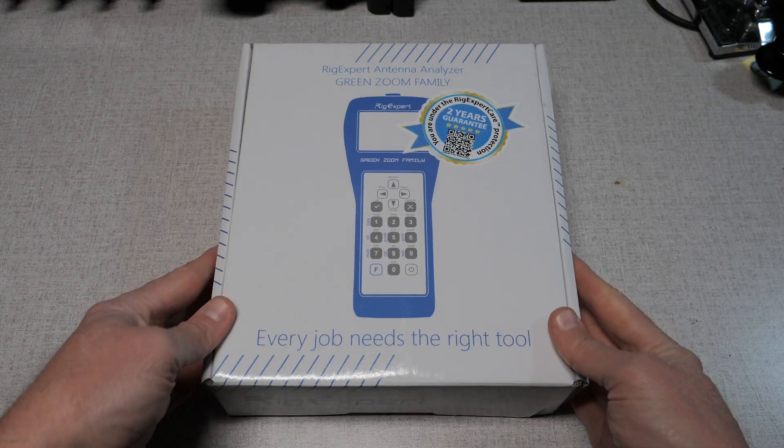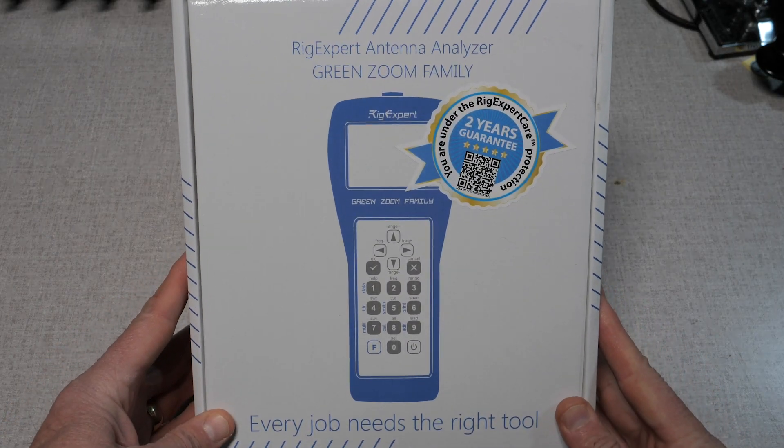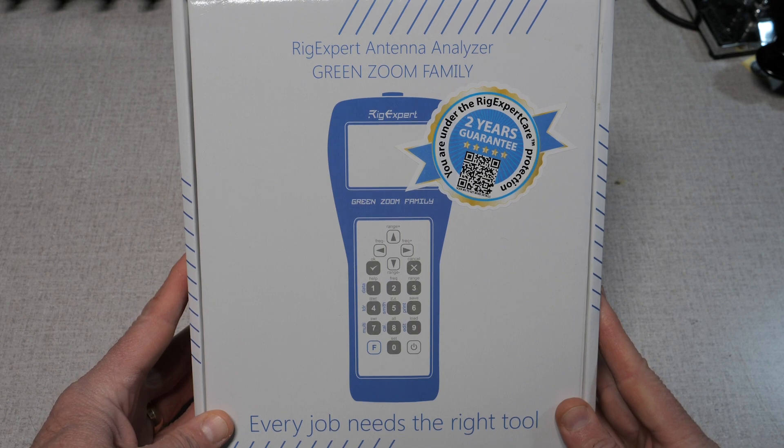RigExpert meters are covered by a two-year warranty with immediate replacement in the event of a manufacturer's defect. RigExpert products are designed and built in Ukraine, and the company is an amateur radio focused company with many of their employees being ham radio operators. In this review, I'm going to focus on the basic operations of the AA2000 Zoom, and will dedicate a second video to the more advanced features of this analyzer.